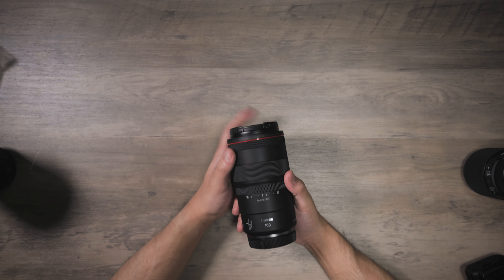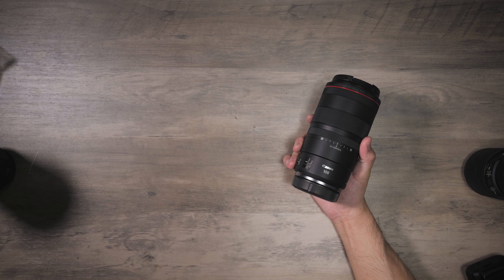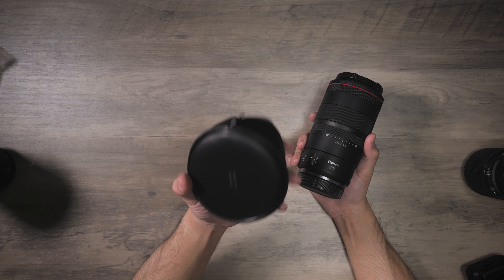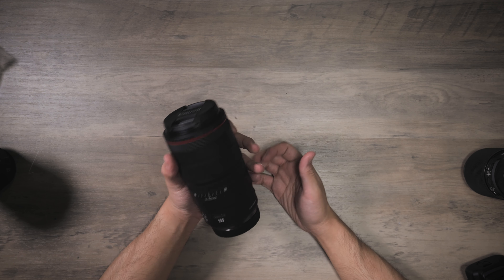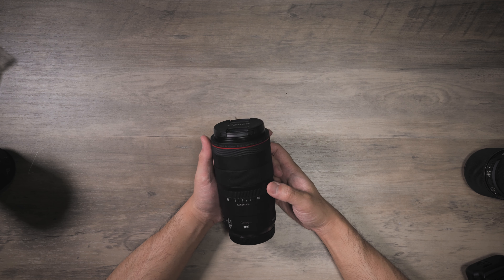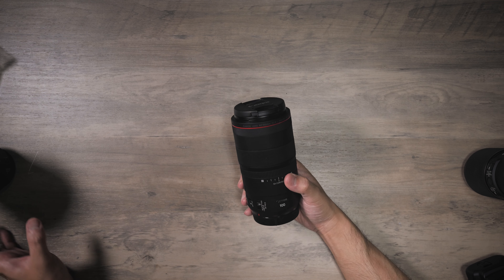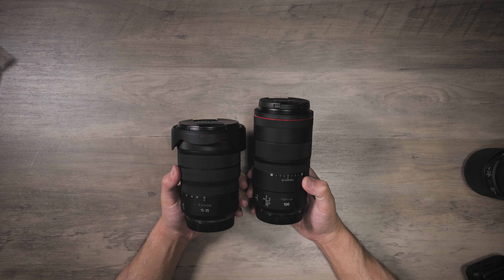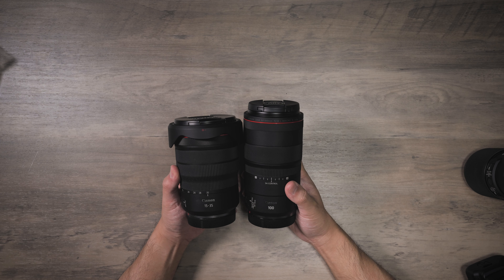In the box, you get the lens, two caps, a lens hood, and the good old Canon bag. This lens is fairly light — it is plastic and metal construction, just like all the other RF lenses. In terms of length, it's a pretty long lens. You can see this is a 50 and 35, which has more girth, but you get an idea.